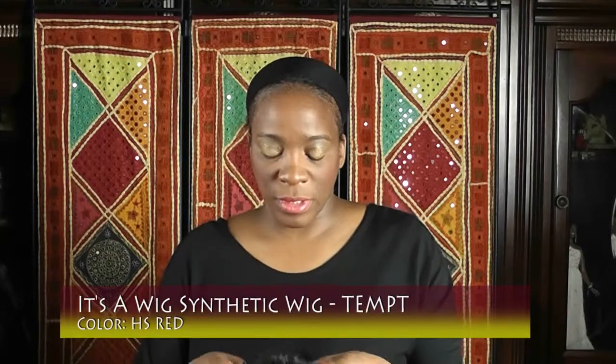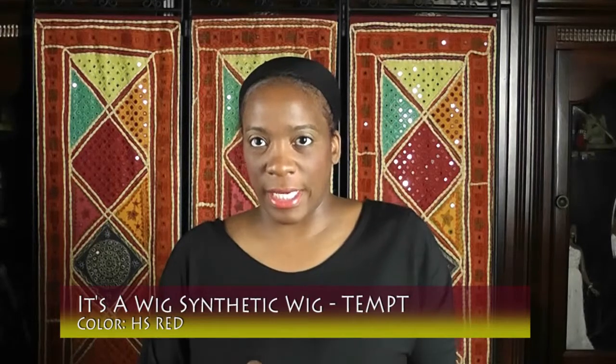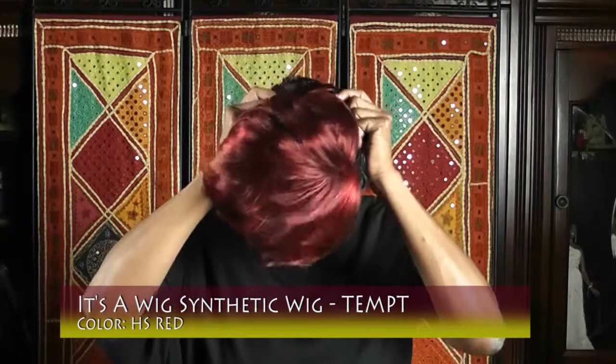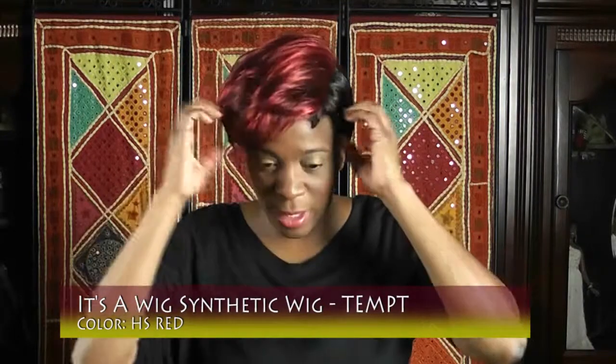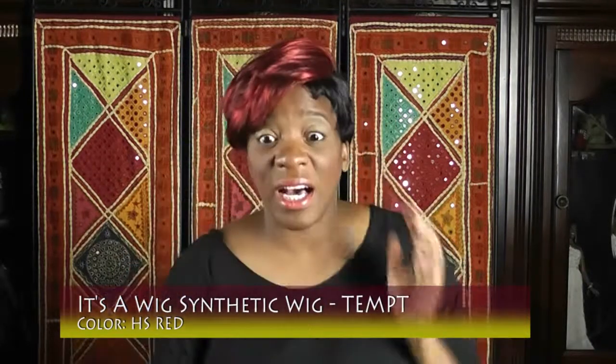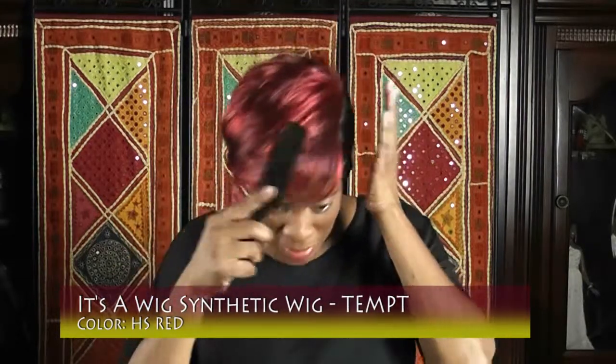The back is kind of like this. It has no combs — it just has the adjustable straps in the back. I put it on pretty tight, so I'm gonna show you. You have to tell me what you think; be honest. I wasn't too sure about this.